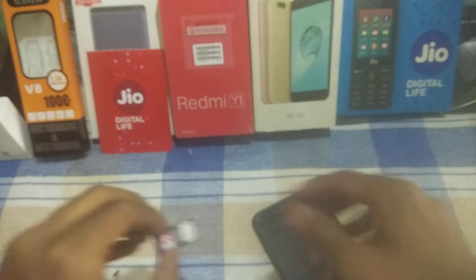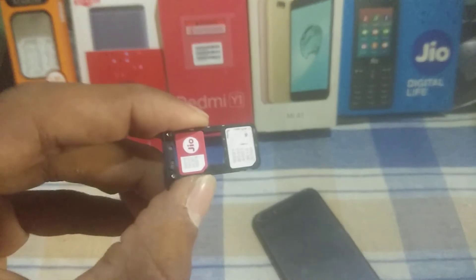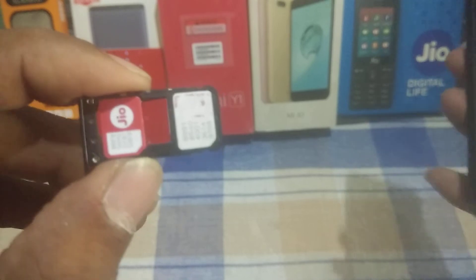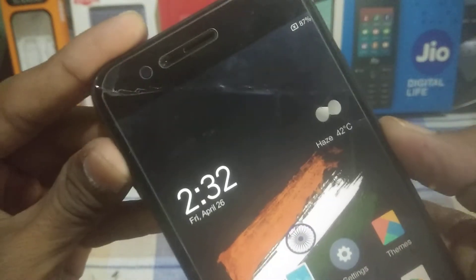For proof, I haven't inserted any SIM card to show you. If you are Indian, you can use two Jio SIM cards simultaneously without any error. As you can see, I have now inserted two Jio SIM cards. To enable dual VoLTE, you need to download the patch and reboot your device into TWRP mode.